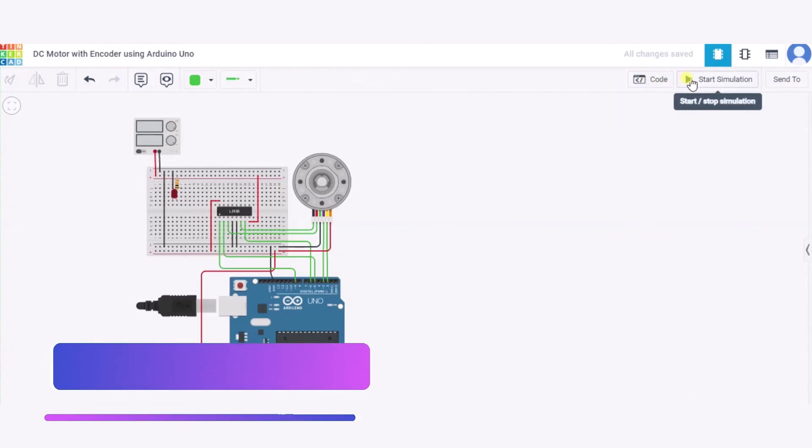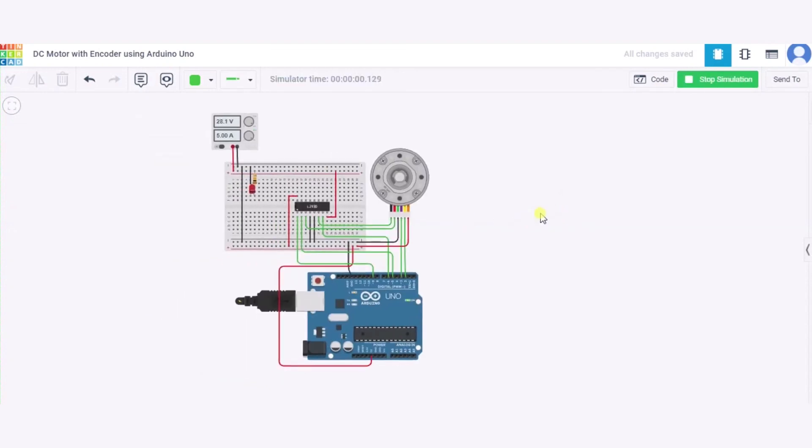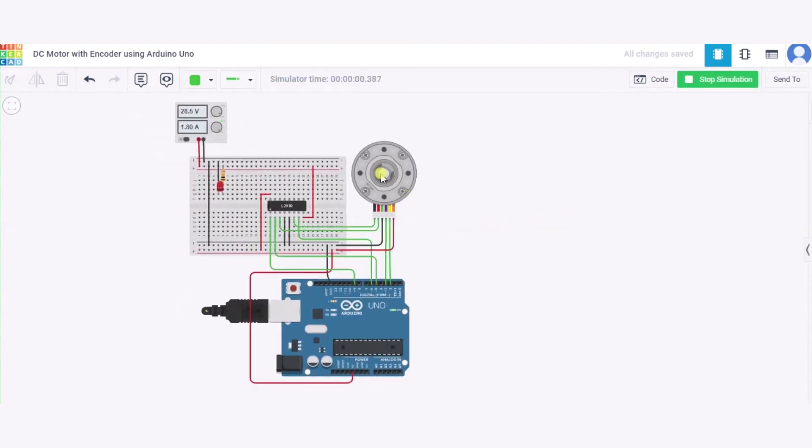Now let us see how it actually works by clicking Start Simulation. As you can see, the DC encoder is rotating. Over here you can see the voltage and current in milliamps. If I change the voltage to zero volts, the DC encoder stops rotating. In this way it will work. Thank you.